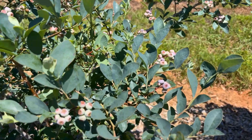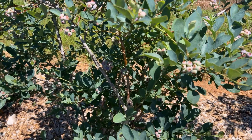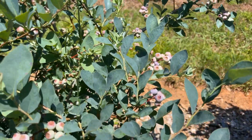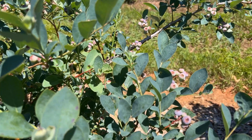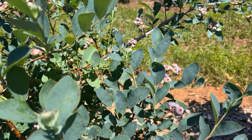Hey guys, I just wanted to give a quick update on our mummy berry situation that I spoke about in a couple of videos back — five things that will destroy a blueberry bush. We are in our blueberry field now, going through the Climax bushes here, where we've struggled with mummy berry over the past year. It's a fungus that has a terrible life cycle.